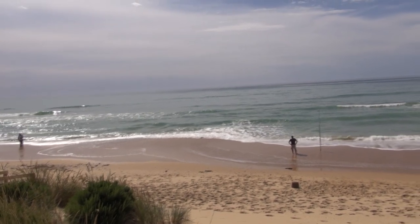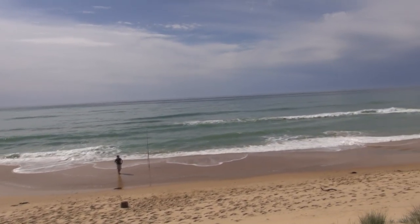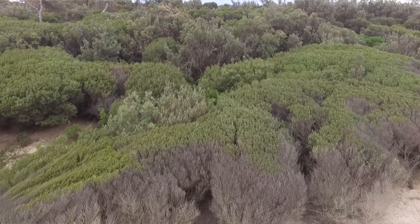Here we are up on the big viewing platform at Seaspray, overlooking the 90 Mile Beach behind me. Not all these beaches have these platforms, but they do have big high sand dunes. The best thing to do is get up here and have a look before you start fishing and try to find the gutters.